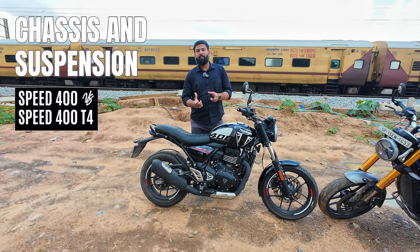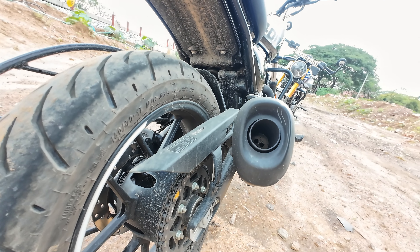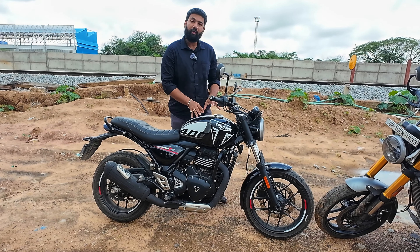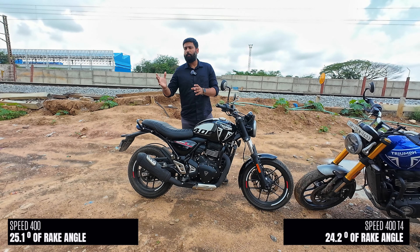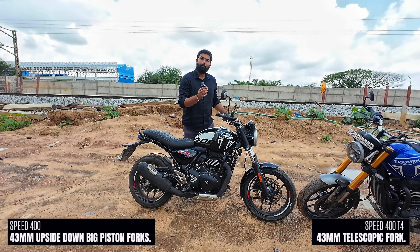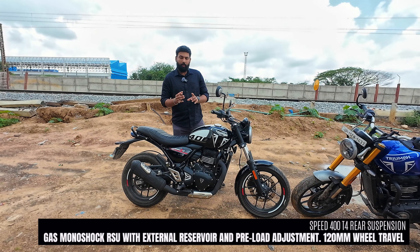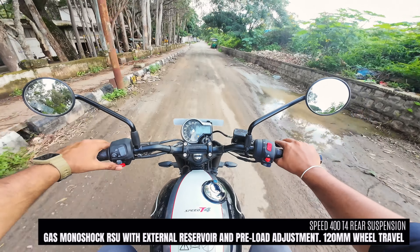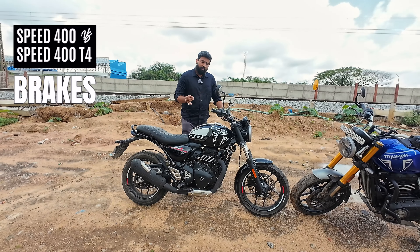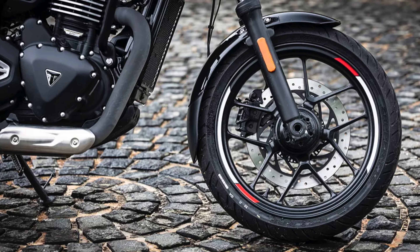Talking about chassis differences — the frame, subframe, and swingarm are the same. But because the T4 comes with normal suspension and narrower, taller tires, it has a slightly longer wheelbase. The combined effect of heavier tires and normal suspension adds some weight. This bike comes with a smaller rake angle — the Speed 400 is 25-point-something degrees while the T4 is 24.6 degrees rake angle. This compensates for the longer wheelbase and heavier telescopic suspension feedback, and when you ride both bikes you don't feel any difference in riding comfort. For light off-road use, I personally found this suspension setup to be better than the Speed 400's.